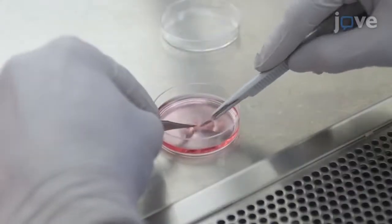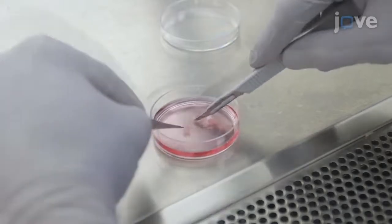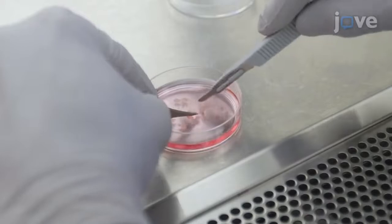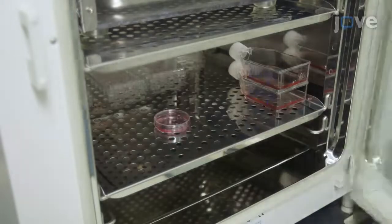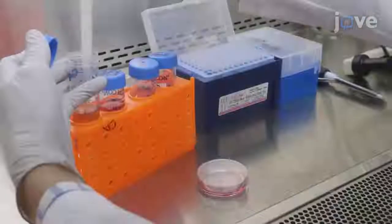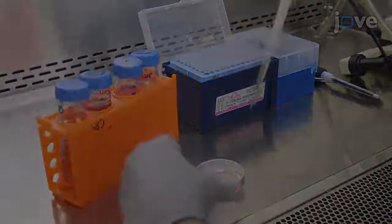Use a number 15 scalpel blade to dice the cortices into 1 mm³ pieces. Incubate the brain pieces in a 37 degrees Celsius 5% CO2 incubator for 20 minutes. Then add 1 mL of bovine growth serum to stop the enzymatic reaction.